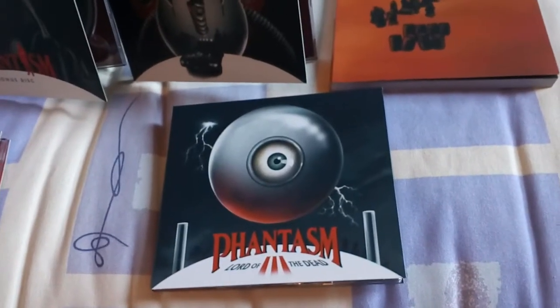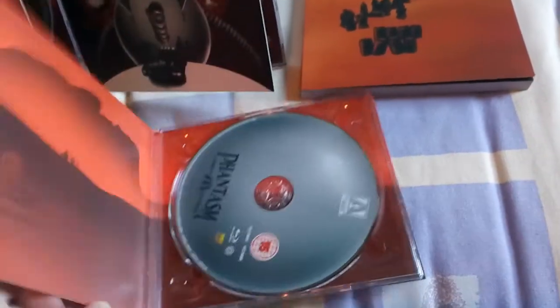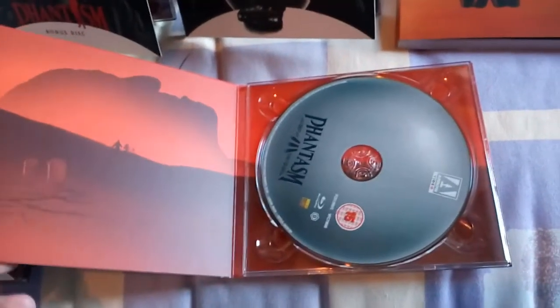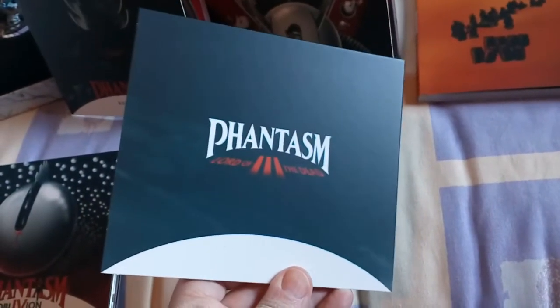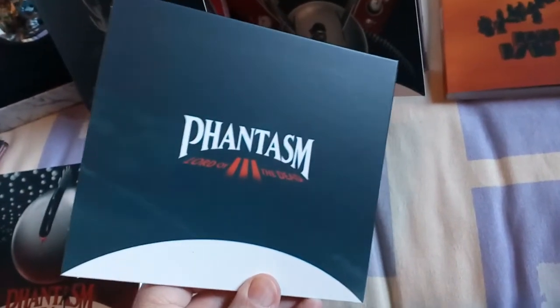We move on to number three — Lord of the Dead. Exactly like I said, once again it's the exact same as the first two. All pretty much the same. And that is the back. There you have part three, Lord of the Dead.